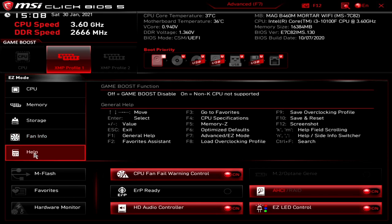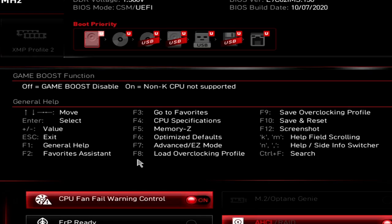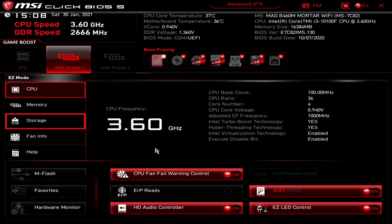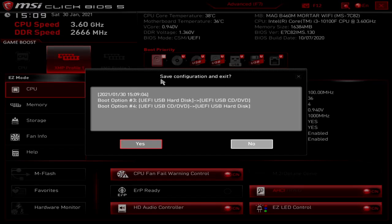Next up is the help button — click on help and it tells you what the individual keys do. So if you're stuck in a menu, it tells you what to do. One I actually find quite helpful is F10, which is save and reset. Quite often if you're doing stuff in here and you're not sure how to get out, there's no obvious save and exit button, so knowing it's F10 is pretty handy. You can also click the X at the top and it will ask if you want to save configuration and exit.